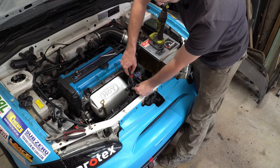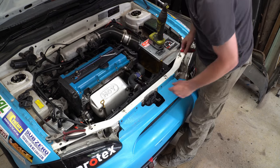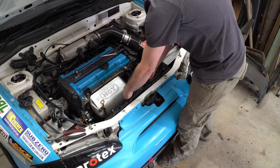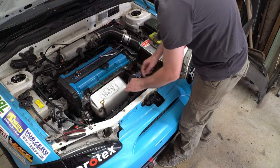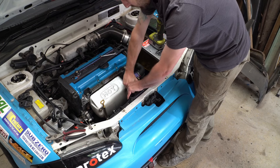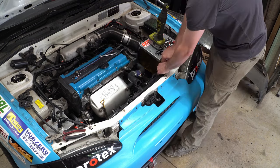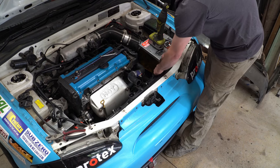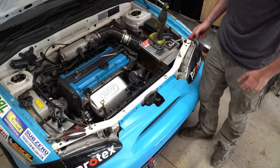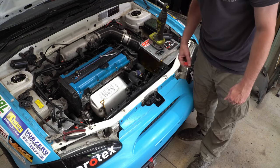We'll undo the clamp for your top hose. Pro tip: if you can keep the spring clamps that go on these hoses, do it — because they are so much better than those worm drive clamps. The factory ones really rock. We've just got our thermo fan in here, so we just need to disconnect that — squeeze in and just pop off that connector. Now we just need to undo our bottom hose clamp.